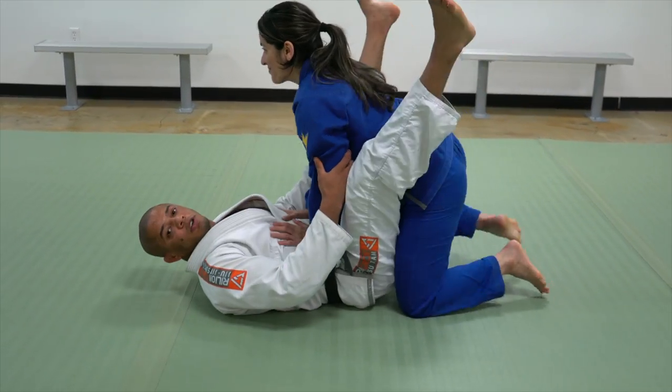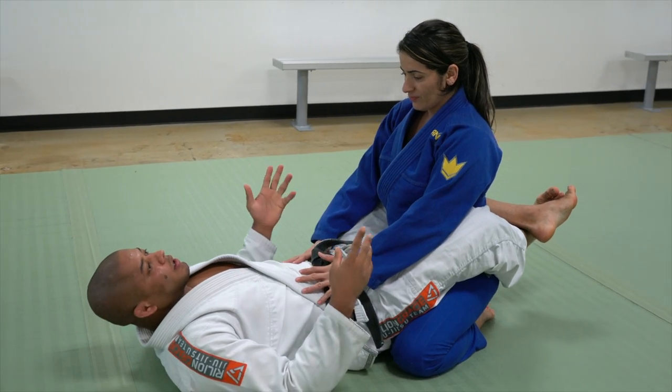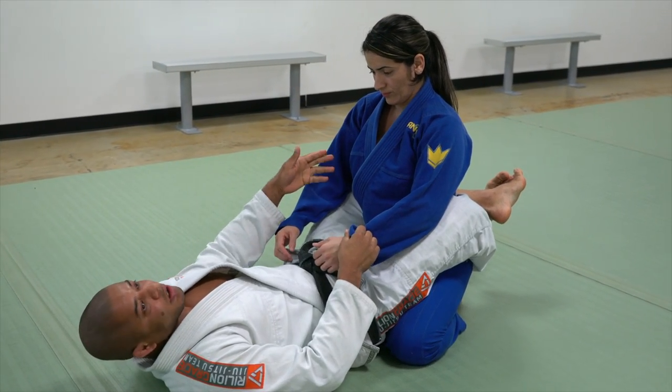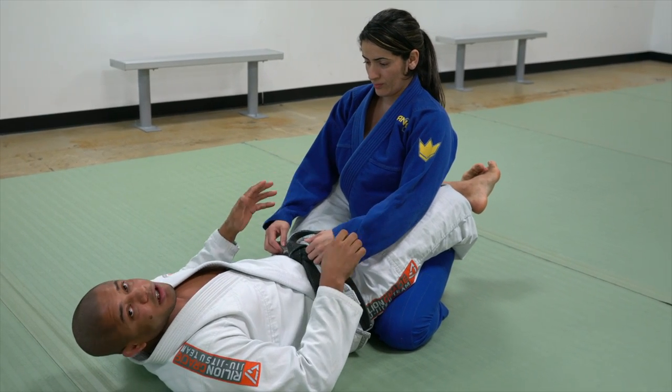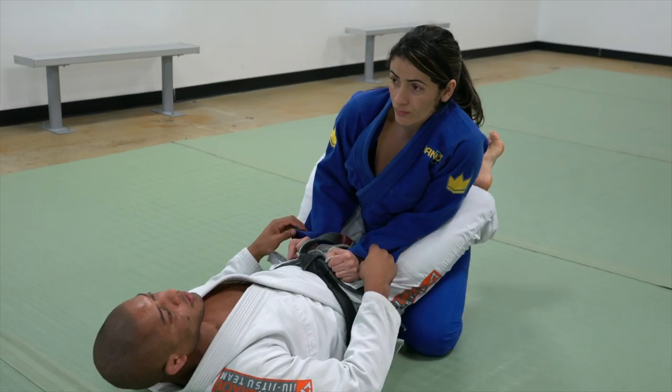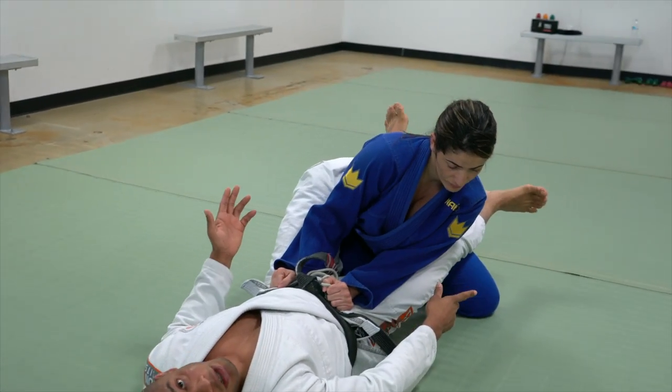I'm going to have Rose in my closed guard and I will control both sleeves. She will start applying her technique to open my guard. I'm going to put the elbows inside, knee, step back and open the guard.